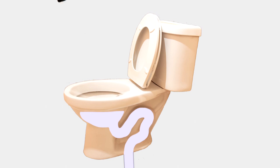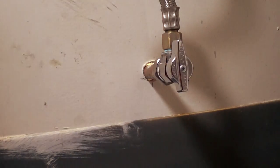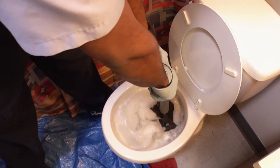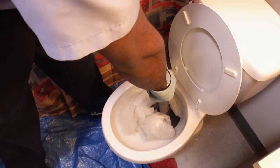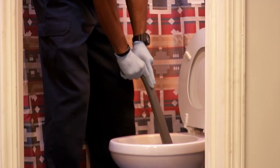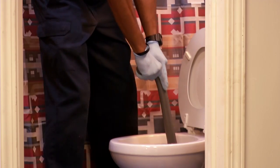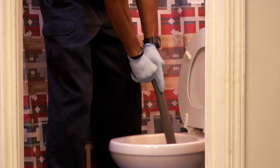A toilet plunger works by forcing pressure against the blockage in the toilet's U-trap. The force should push the clog out so the bowl can drain. Remember, you need water in the bowl to plunge effectively, so if the bowl is empty, allow more water to flow in before plunging. Grasp the plunger with both hands and seat it carefully around the drain to create a good seal. Then give the plunger several forceful thrusts — 10 or 12 rapid thrusts will usually clear out most soft clogs. You may have to repeat the process several times to break up stubborn clogs.